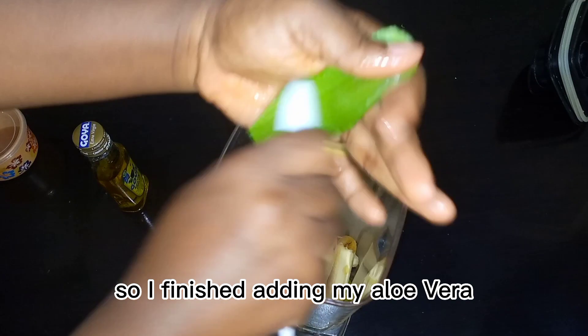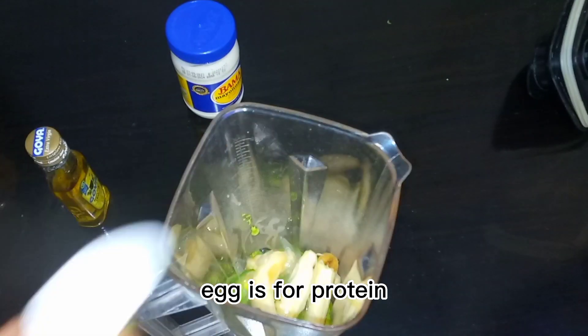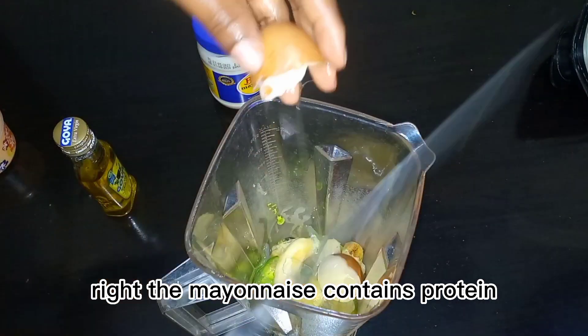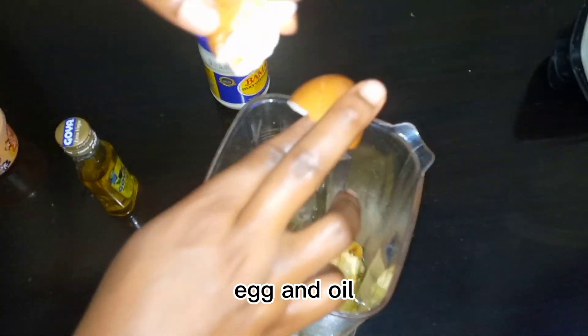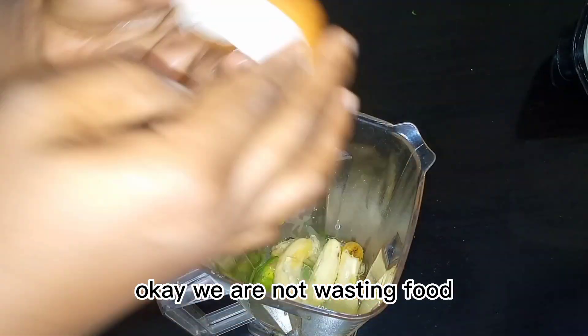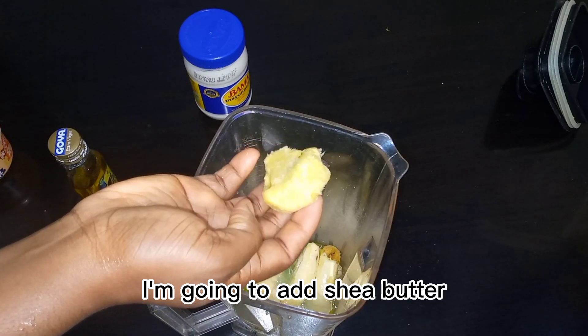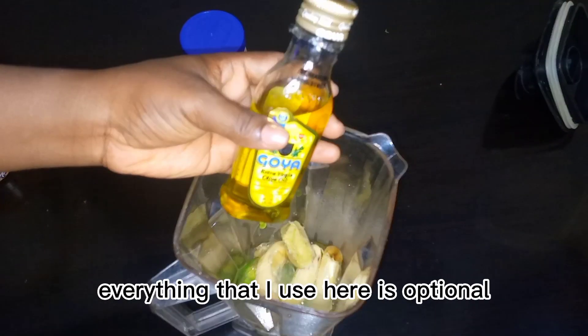I finished adding my aloe vera and now I'm adding one egg. Egg is for protein. Mayonnaise also contains protein because it's made with egg and oil, but I'm still adding one egg — we are not wasting food. After the egg I'm going to add shea butter.